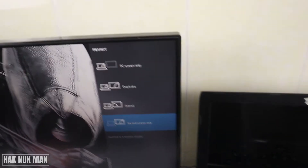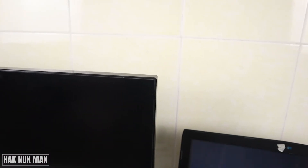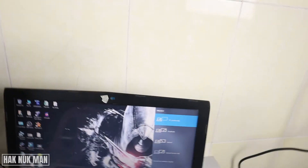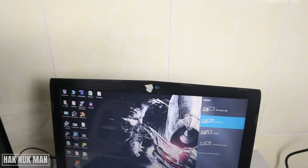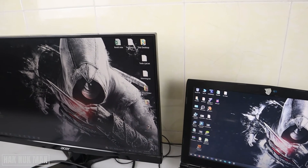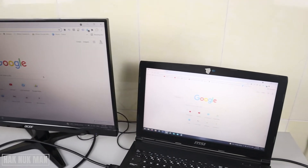If you choose PC Screen Only, the monitor will show nothing and display only on the laptop screen. With Duplicate, everything displayed on the laptop is the same as on the monitor — for example, if you open Chrome it will display on both devices.